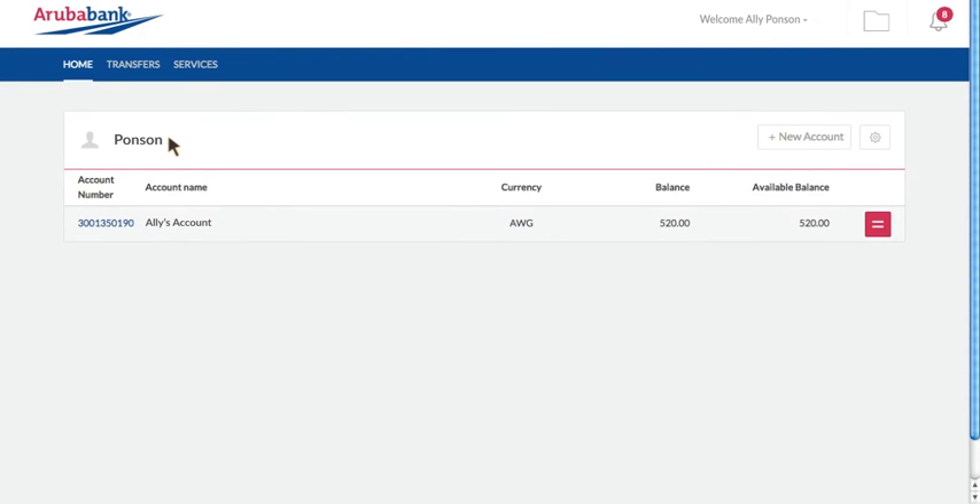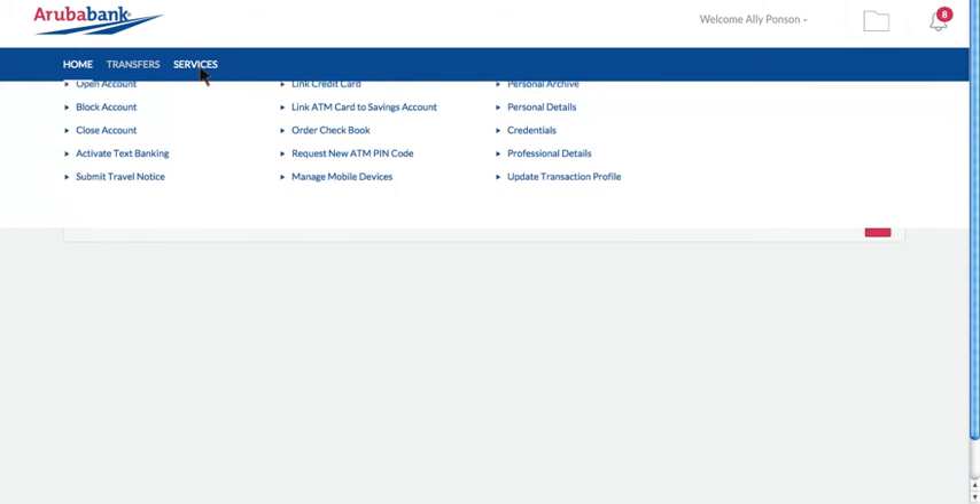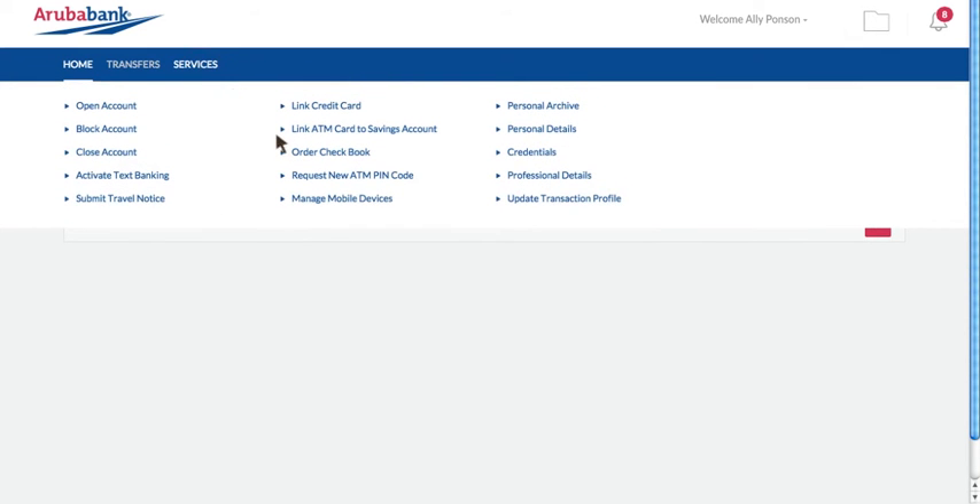If you have lost or forgotten the PIN code for your ArubaBank ATM card, open the Services menu and select the option to request a new ATM PIN code.